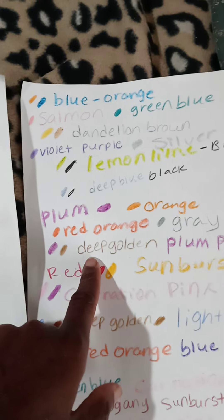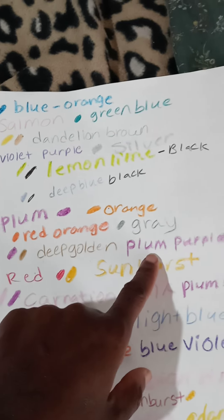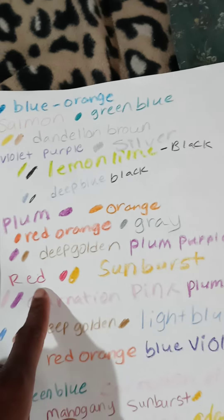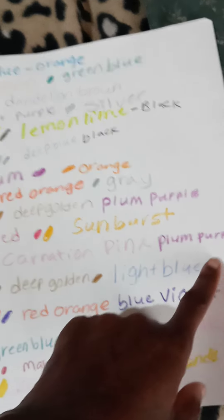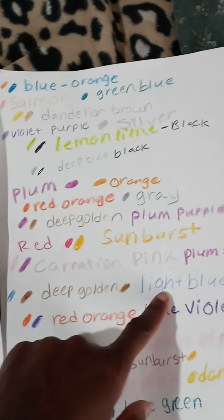Red, orange and gray, deep golden and plum purple, red and sunburst, carnation pink and plum purple, deep golden and light blue.